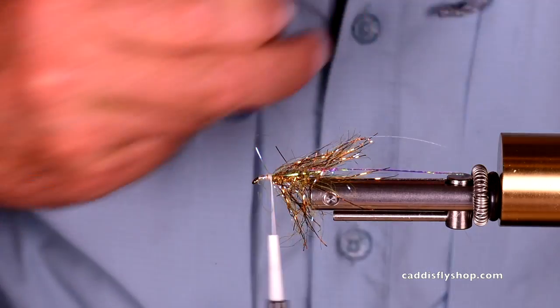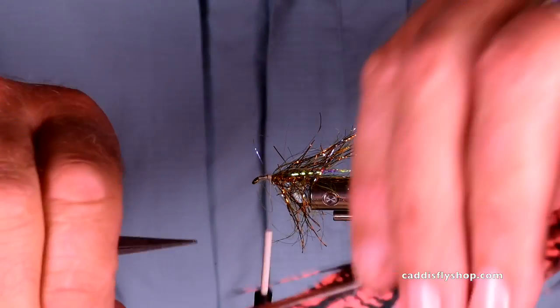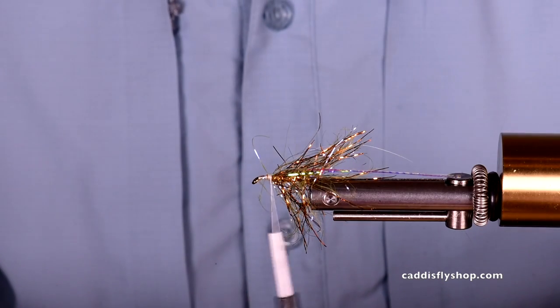This is a really nice summer steelhead skater. Works best in flat, glassy water — not so good in real turbulent water.